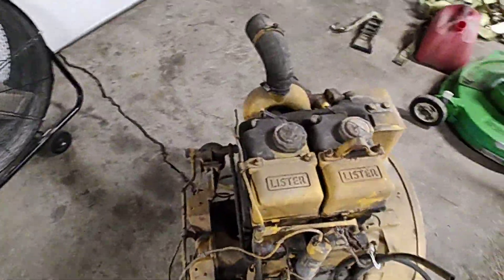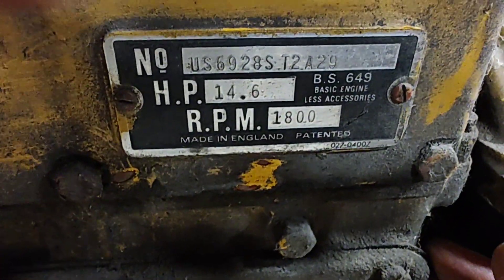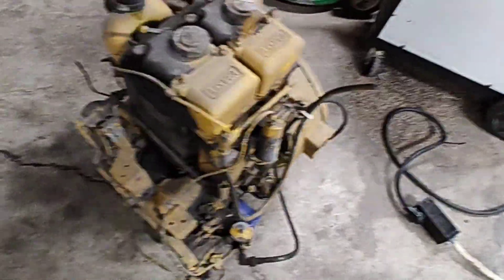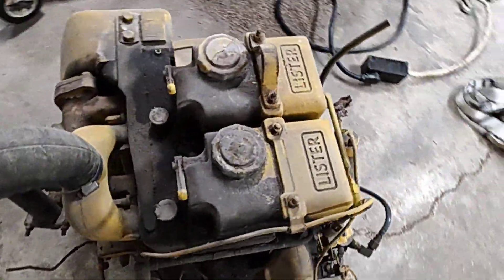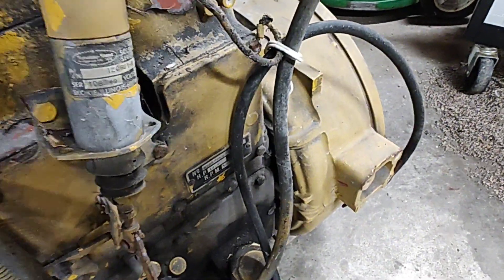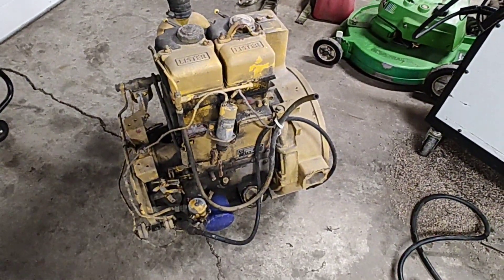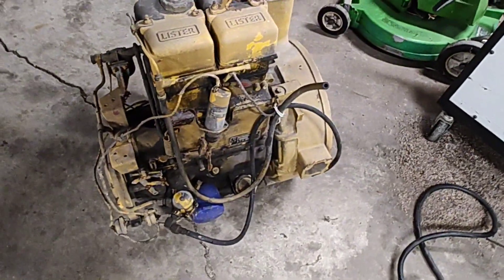I found this one on Craigslist, just happened to be screwing around on there and saw a guy selling it. It came off of a light tower. This one is an SD2, made in '79, so that's a full eight years newer than my little SR over there. It looks like it's in pretty good shape — still got all the original stuff on it. A Mexican guy had it, said he gets core engines from the scrapyard and sends a lot of them down to Mexico. Apparently Listers are unheard of in Mexico because nobody down there wanted it, so he was trying to sell it. Good for me, because he only wanted $250 for it.